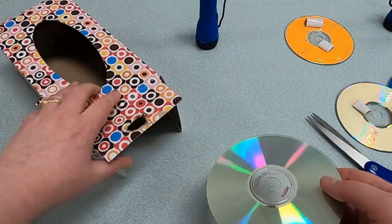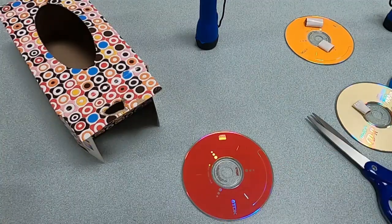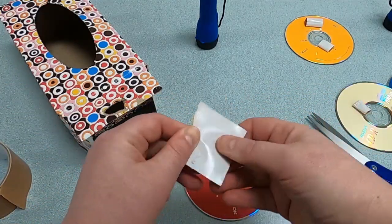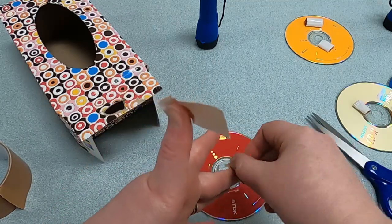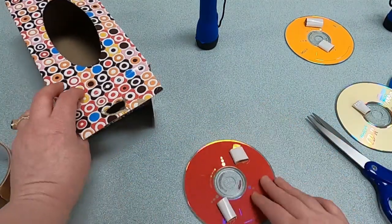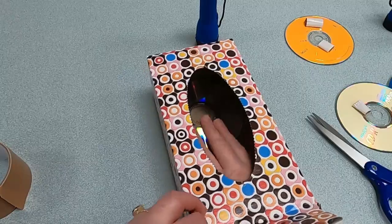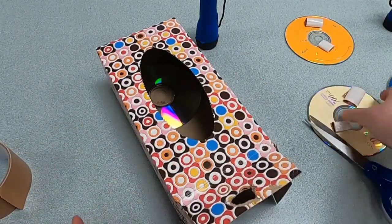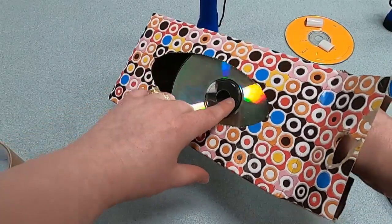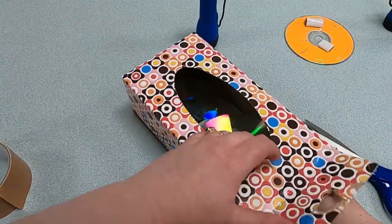One CD is bright enough, but let's see if we can put even more in our box to create even more spectacular rainbows. Turn the CD over to the side that's not shiny, then get some duct tape — rip two pieces off. If this is tricky, get an adult to help or use masking tape. Put the tape on the back of the CD, then slide the CD into the box and press it down. Take your other CDs — I've already put tape on these — and slide them in, trying to cover the round opening, pressing each one down.